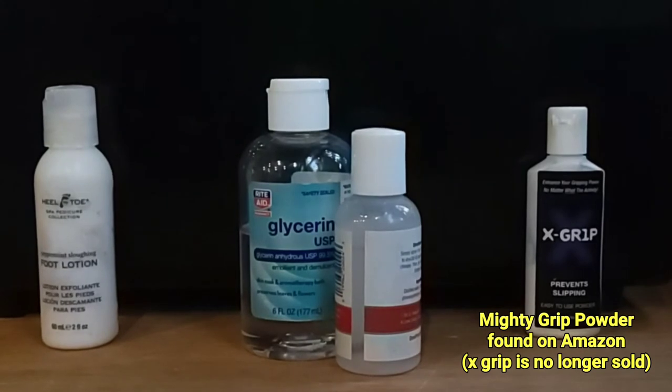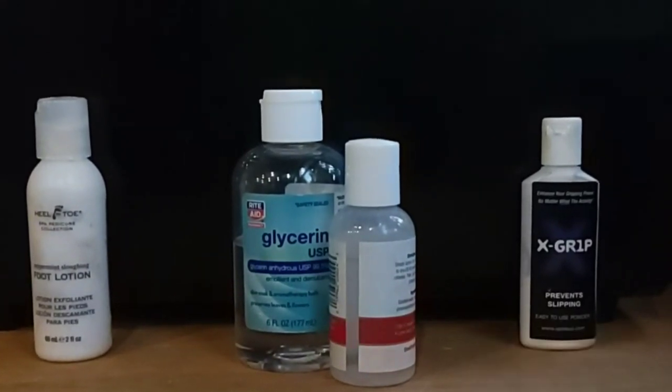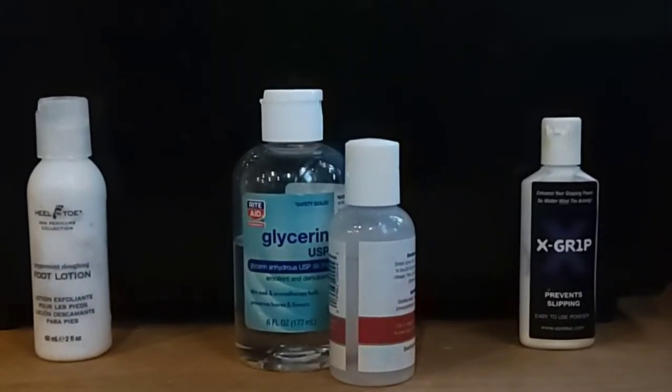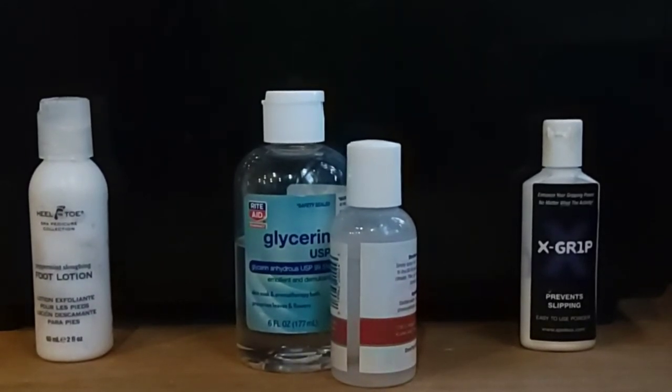The very last one you see I have there is X Grip, which is similar to Mighty Grip powder. I use our glycerin concoction, our homemade recipe, with one little dab of the powder, and that creates a stick that is actually as strong, if not stronger, than the Heel to Toe peppermint foot sloughing lotion. I have fairly sensitive skin and haven't had any reaction whatsoever, but proceed at your own risk. It's up to you whether or not you want to try these, but they are working fairly well for me - I use them every single day that I see you guys on video class.